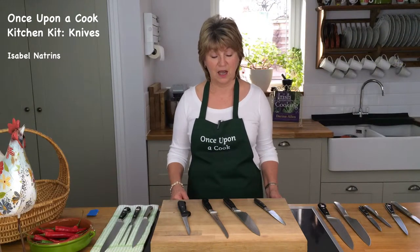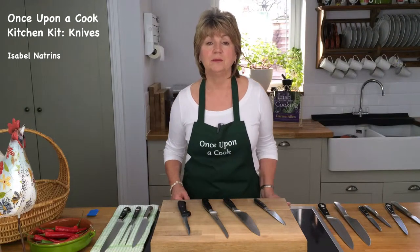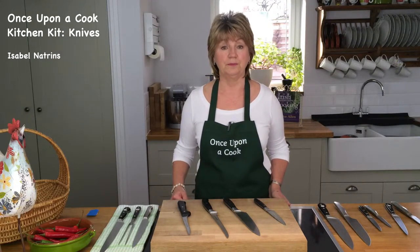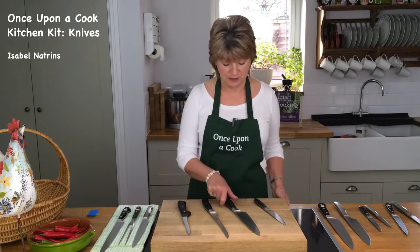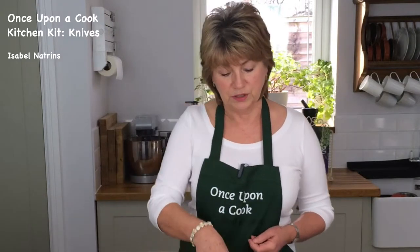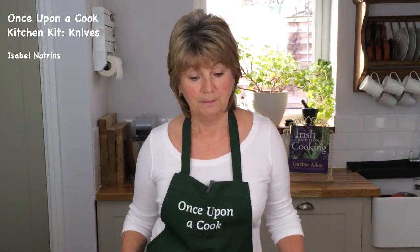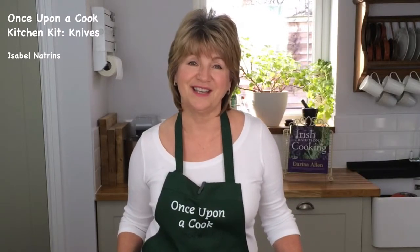A good knife has a high-specification steel blade - that's really important because you want it to be sharp and strong. A good knife has a riveted handle like this, contoured so that it feels comfortable in your hand and gives you that nice rocking motion. A good knife is good value for money, needs to have a long guarantee, and it needs to look good because we all enjoy using attractive kit.